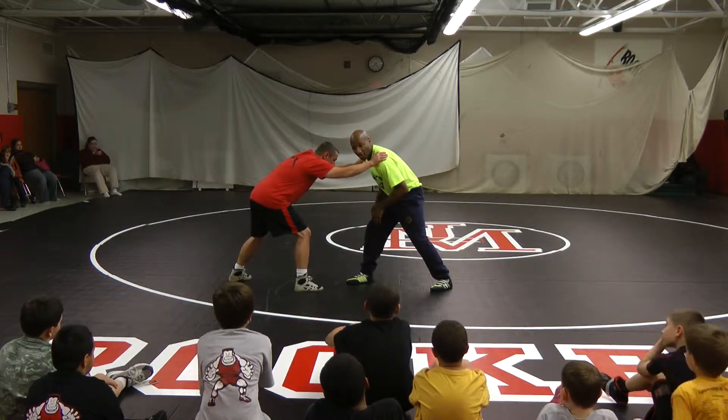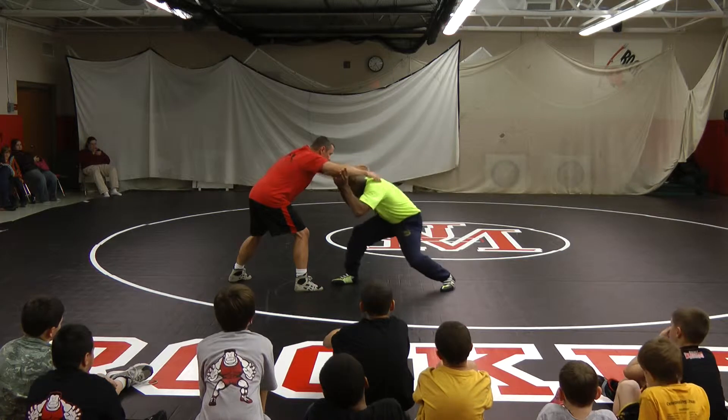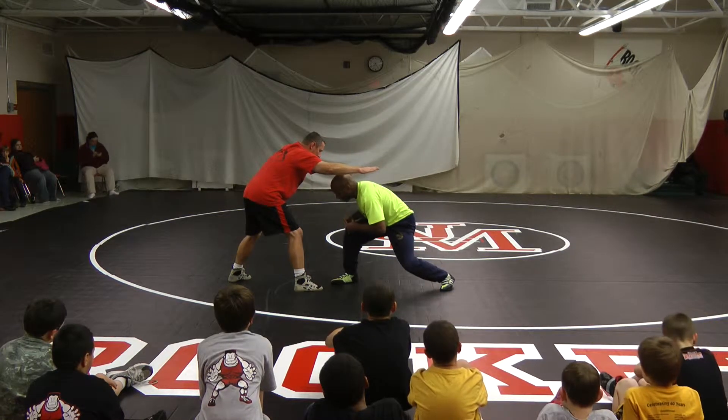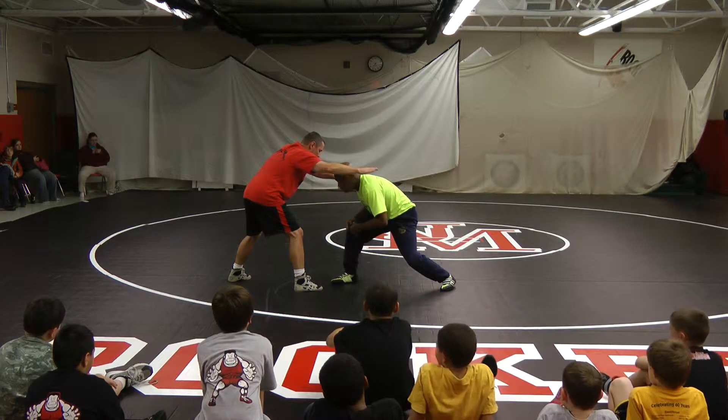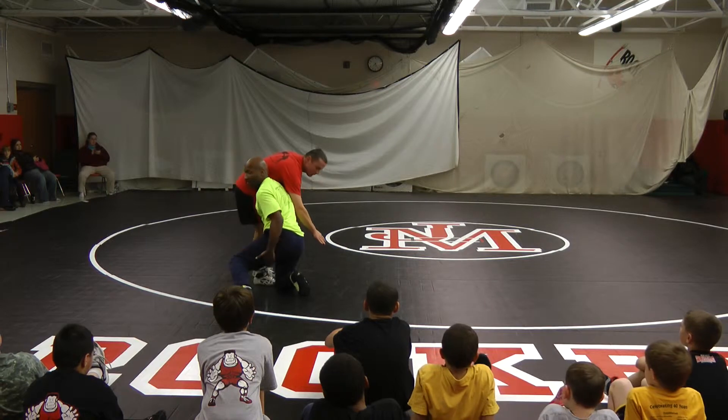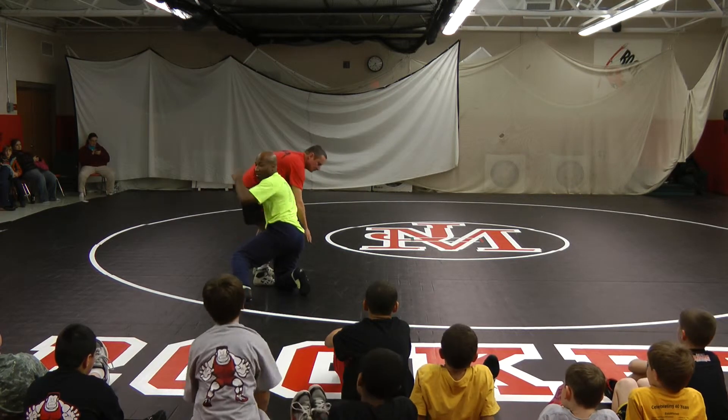So I get here, he reaches, and I'm going to drop real fast at the same time as posting. Once I'm here, it's ready to lunge forward on that knee like a penetration step. I'm going to grab his legs — it's going to be fast. Now I got this leg up, my butt's up, and I'm ready to push him off this way.